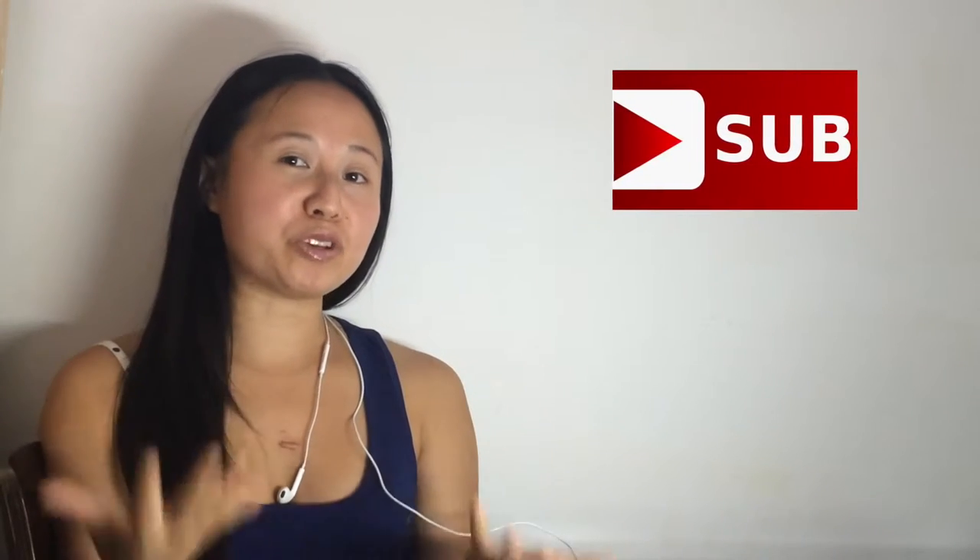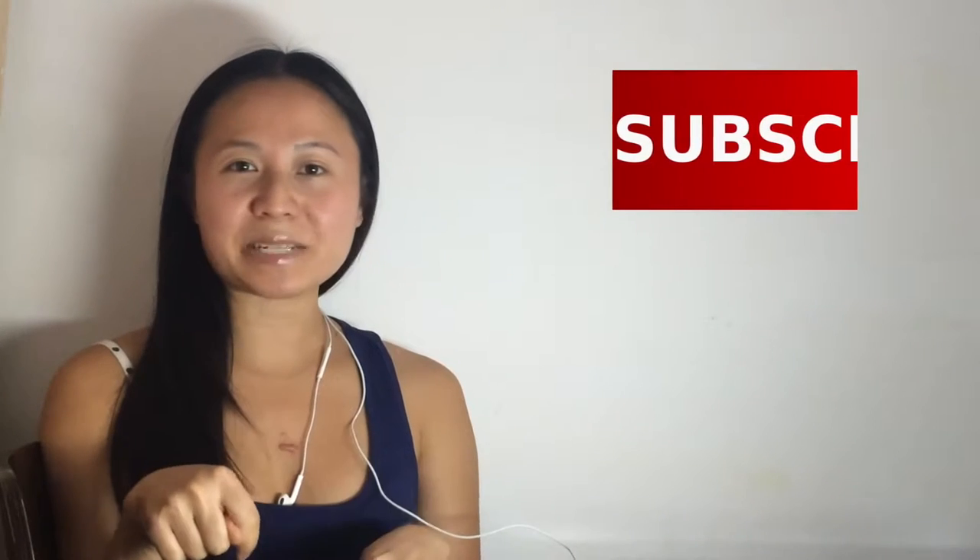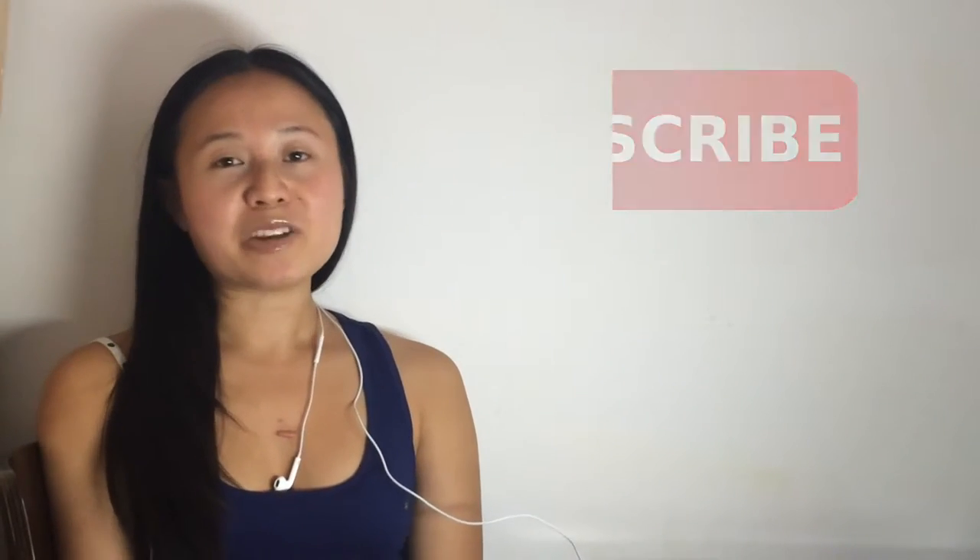Hi there, this is Judy from Happy Holistics and welcome to my channel. If this is your first time, I hope you like what you see and end up hitting that subscribe button. If you've been here before, you might have noticed it's been a while since I've done one of these face-to-camera videos, simply because I was trying to figure out how to improve the audio, so fingers crossed that it's going to work this time. So let's get right to it.